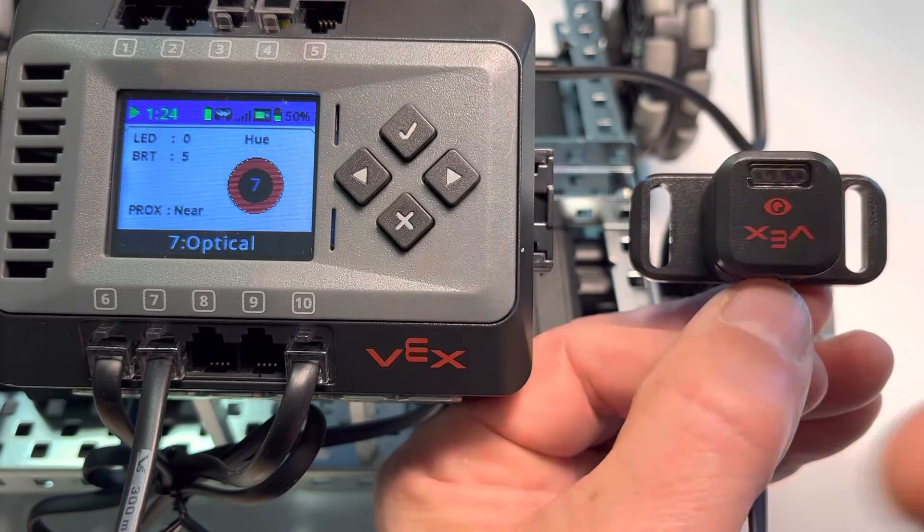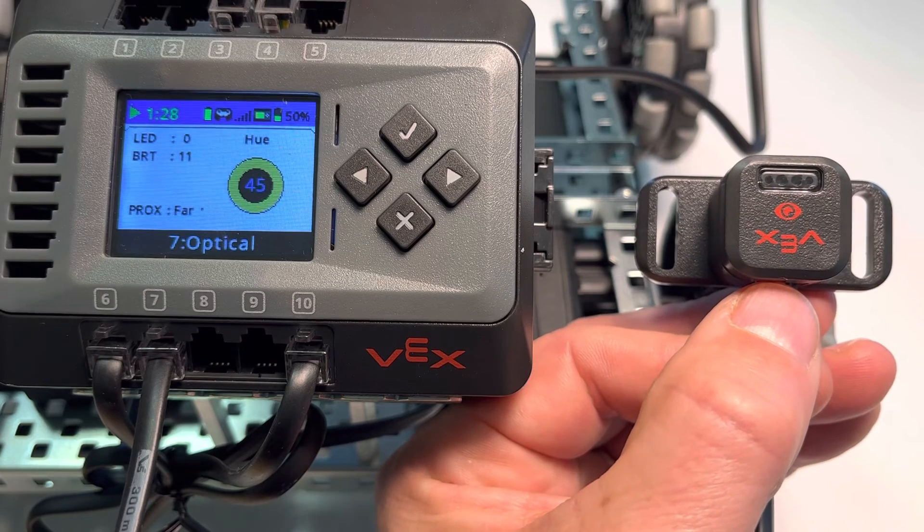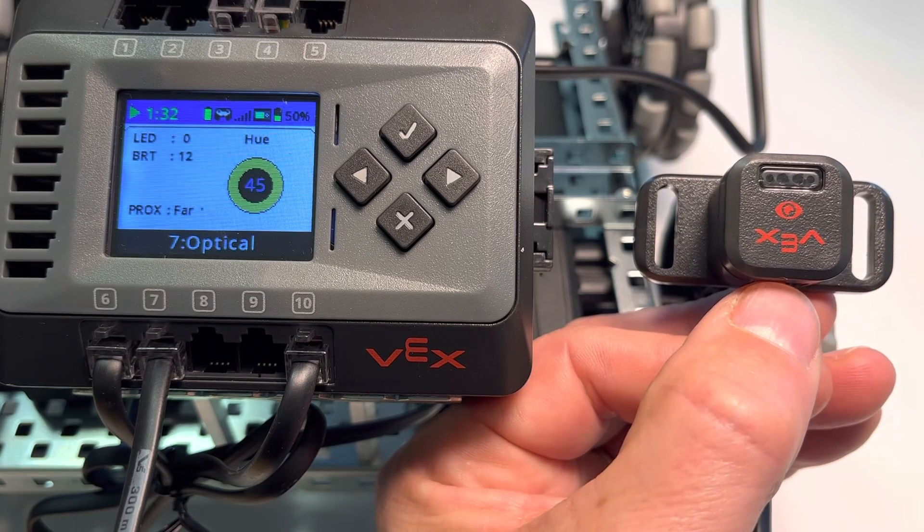We can also change the brightness clearly — notice the brightness changes also. So the optical sensor is kind of a multi-use sensor. Best of luck.